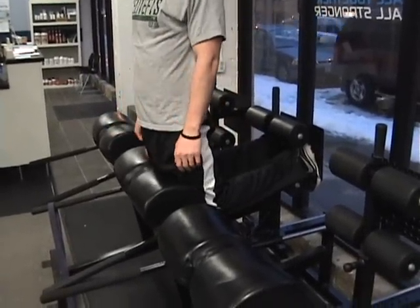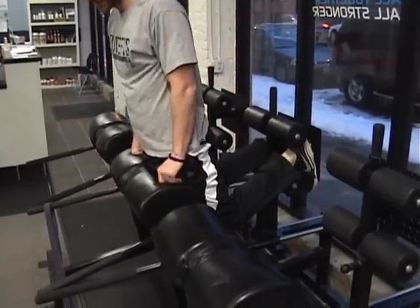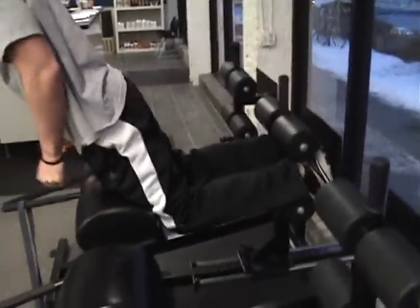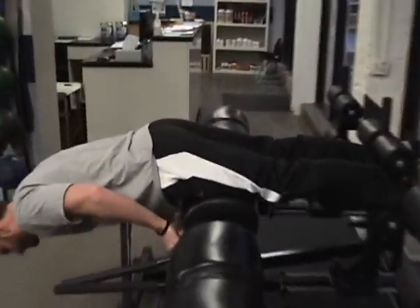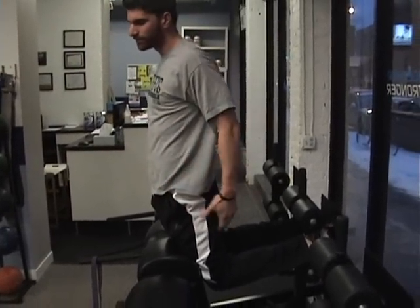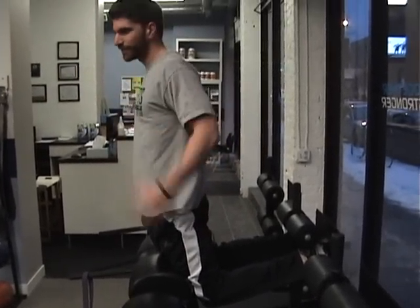If you let your heel drop back, you're just going to slide right down. So you've got to shove with the ball of the foot just to stay in position. Lower yourself straight, keep your abs tight. You don't want to lean and arch with the back — it's not a lower back movement, it's a glute ham raise.